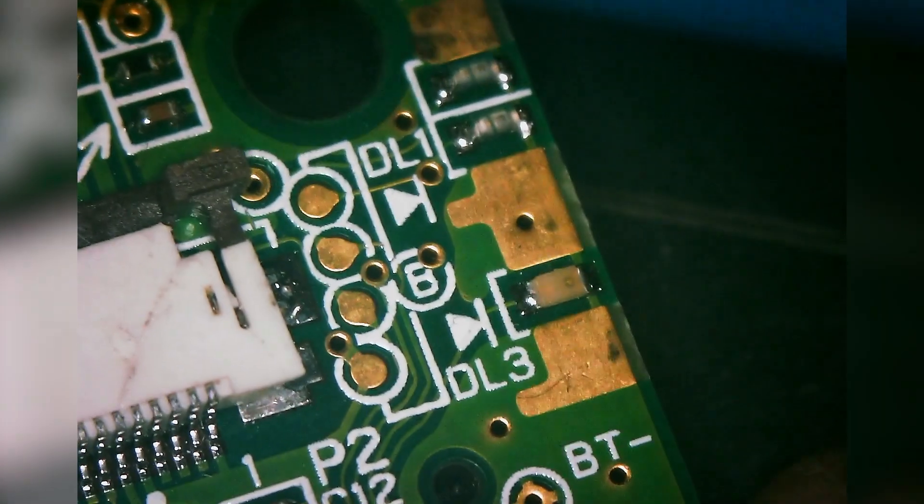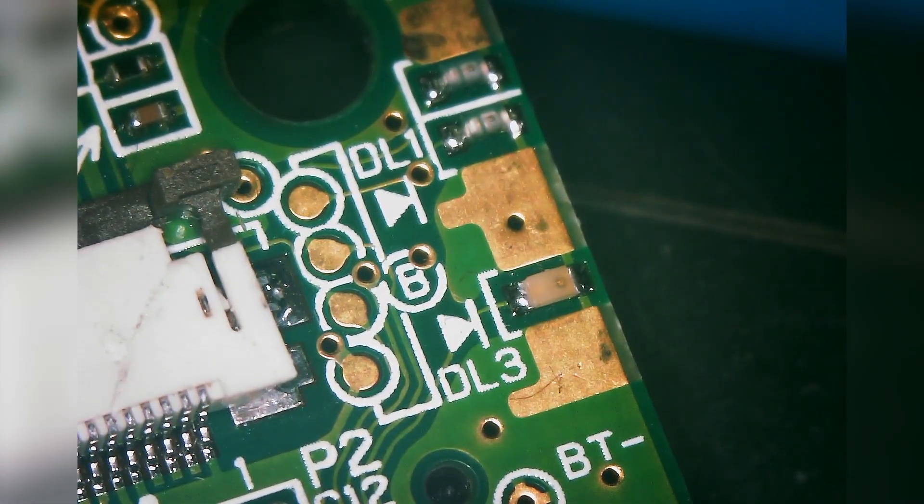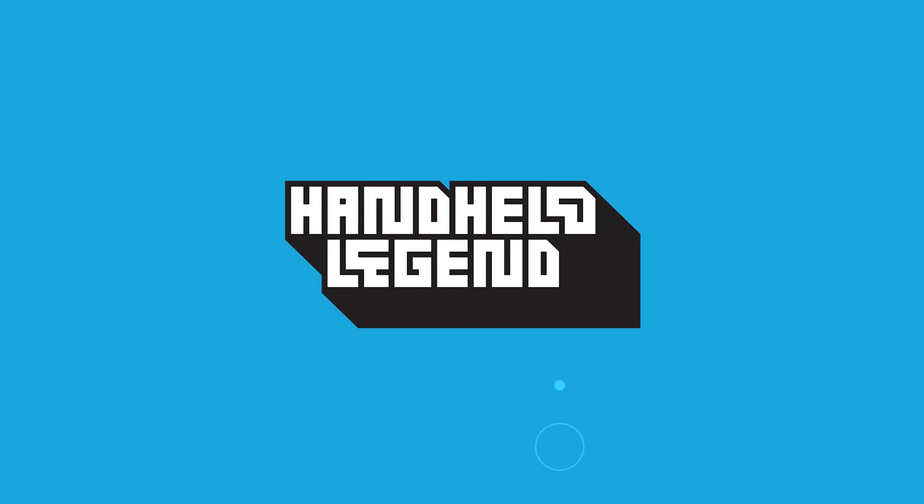And that's pretty much it. If you have any questions, you can reach out to us at support@handheldlegend.com, or you can visit us on Discord at the Nice Mods Discord where we'll all be hanging out.